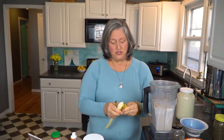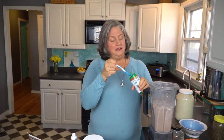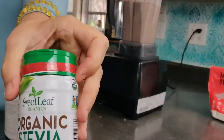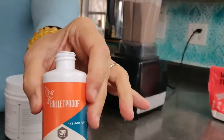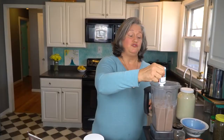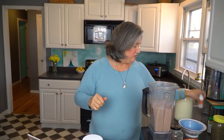So banana — that's for potassium and for sweetness. My husband likes sweet, so I'm adding another quarter teaspoon of organic stevia. And this is coconut oil — stuff rocks. It's great for triglycerides, great for brain health, and great for cardiovascular health.